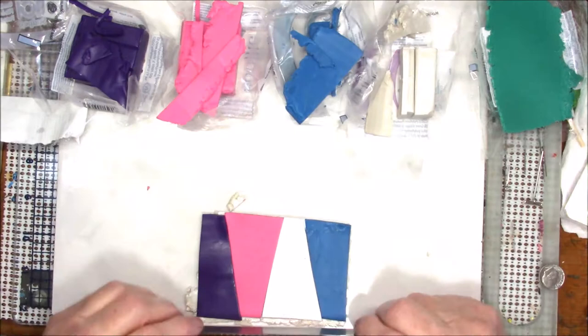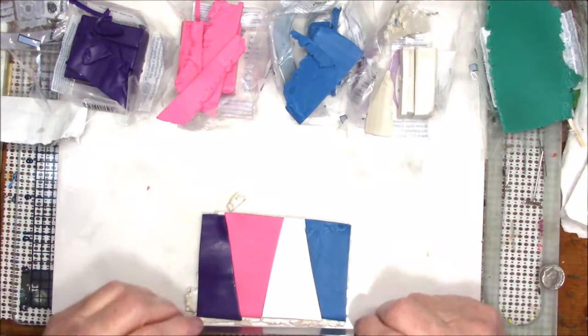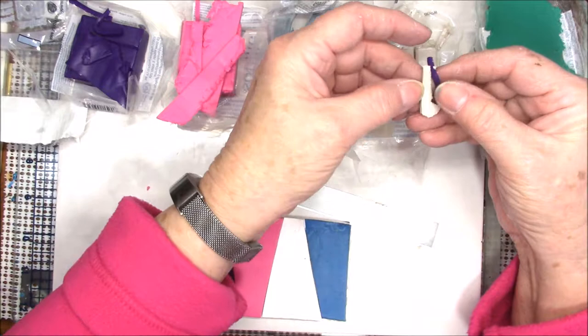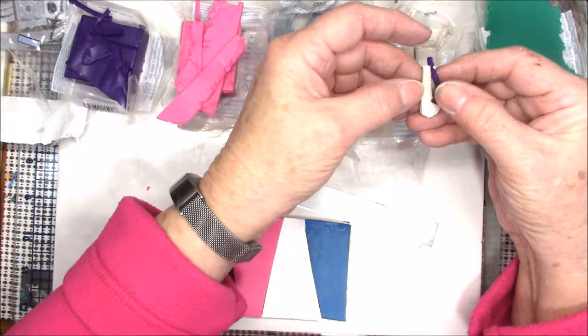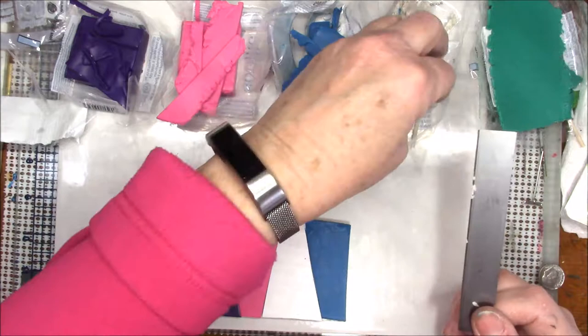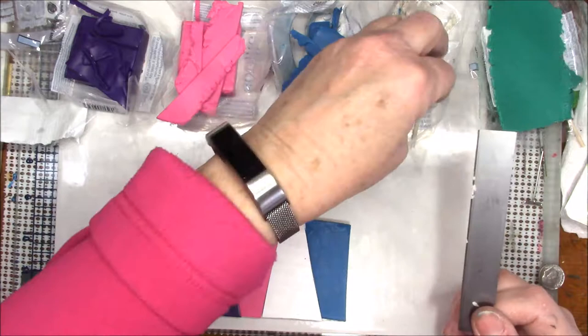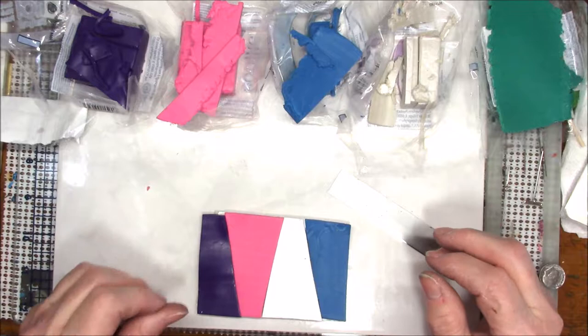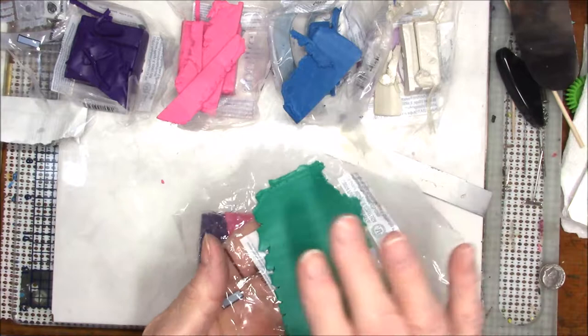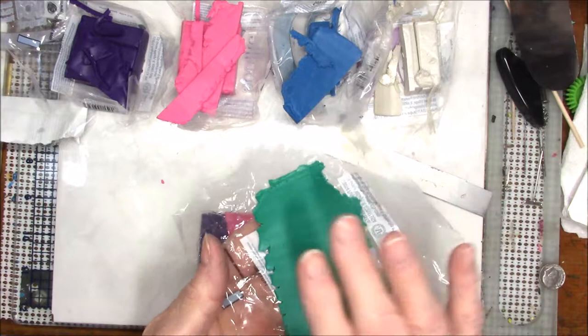I'll trim the pearl to be even with the top — this purple ended up being a little bit long. I just dropped some clay on the floor! I usually keep a drawer open right here in front of my desk but I've decided not to do that, and as a result I dumped some clay on the floor. I'm trimming up the edges — not that they have to be real even but it's a good way to start. This way I'll end up with a Skinner blend that has a pearl finish to it.